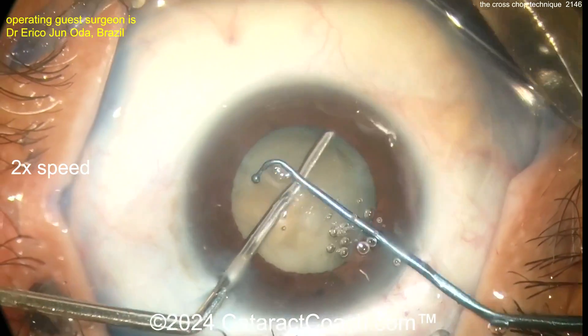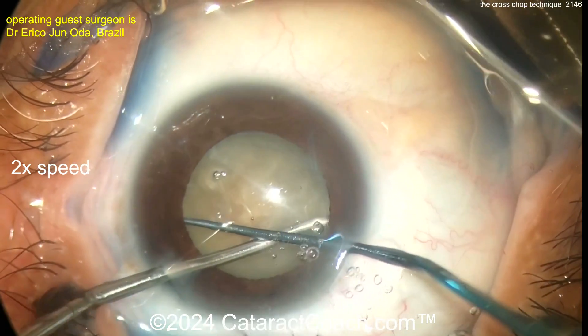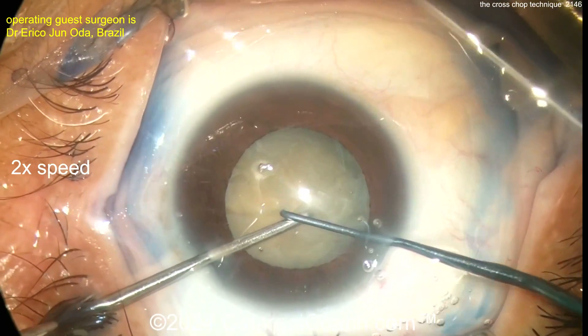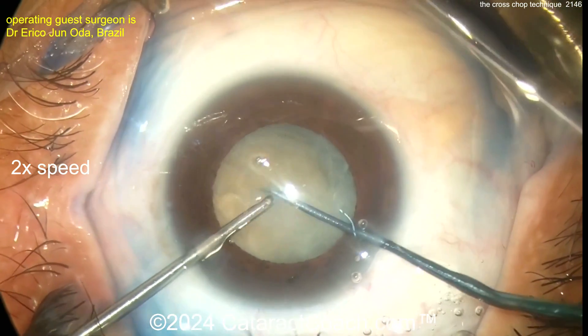Watch this — there are the cross choppers. Both are basically doing a horizontal chop, and if you get the force vectors just right, look — the nucleus doesn't move, and you can split that nucleus. Look at that — beautiful.